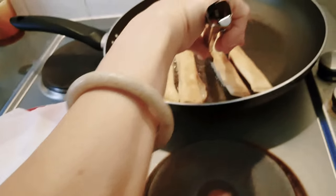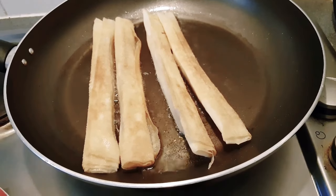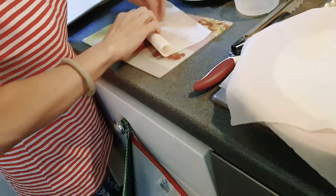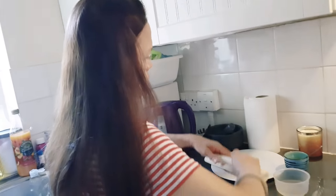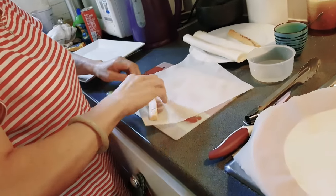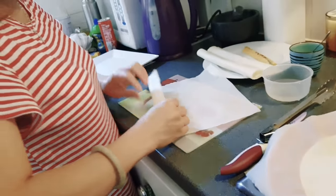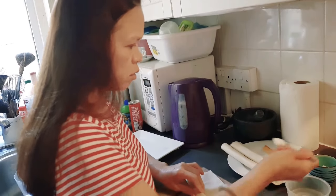The rolls need to be nice and crispy and brown. The banana needs to be just like this — really easy. I'm using brown sugar and I'll do the caramelizing at the end when I finish the project.